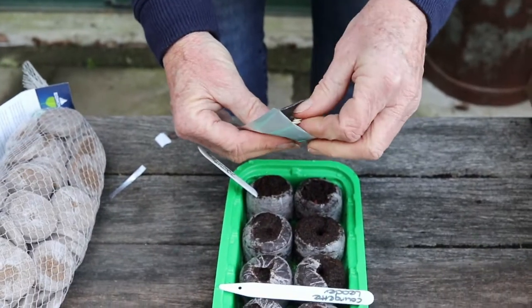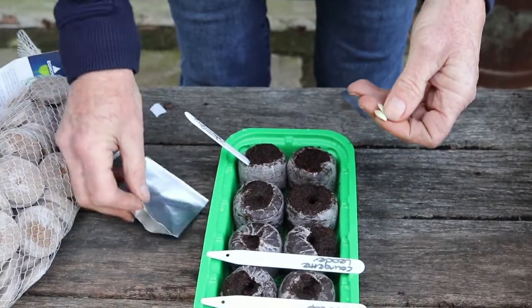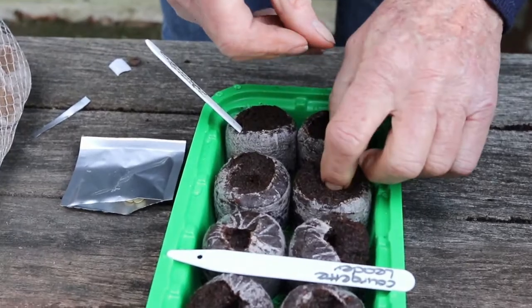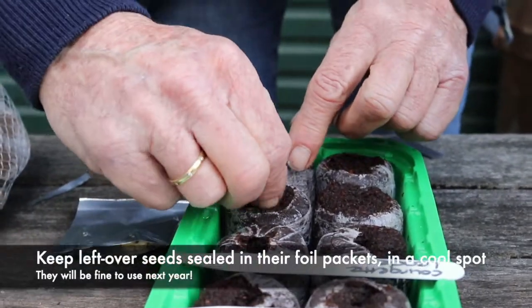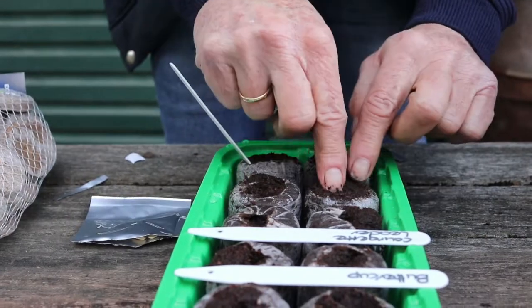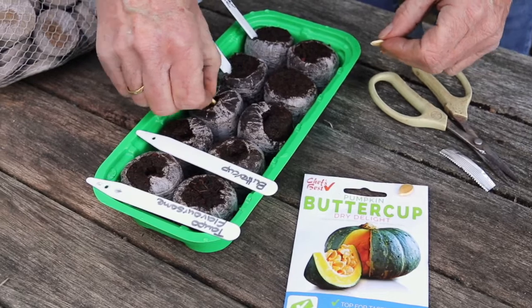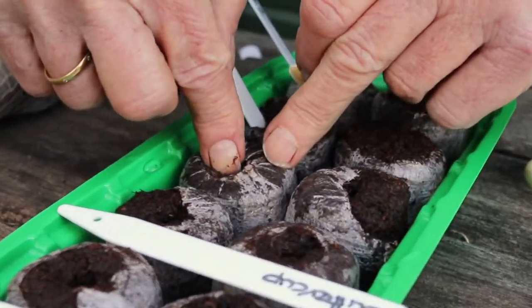Next up is courgette leader, another great Ican seed — we're going to put one in each of those. You can save these packs of seed until next year as long as you keep them closed in the foil packets and out of the heat. Keep them in a nice cool spot and they'll last for a couple of years.